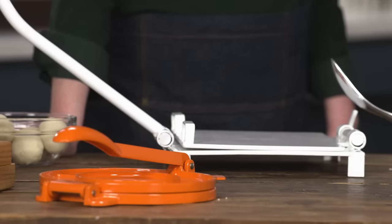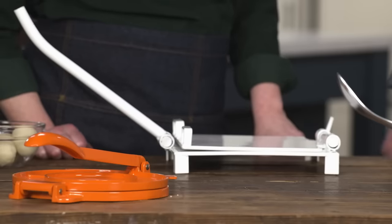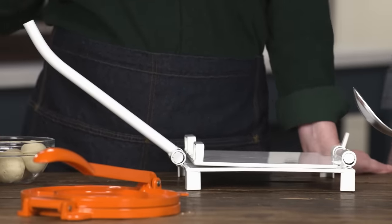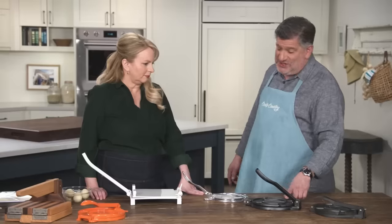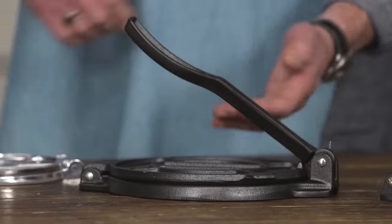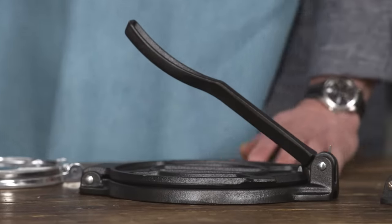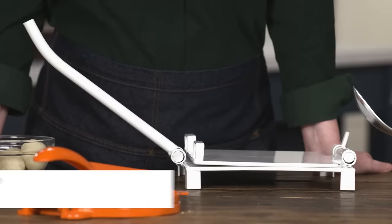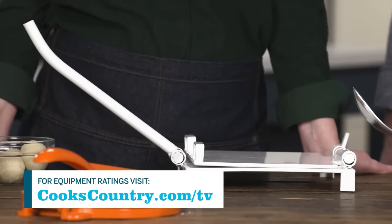The winning tortilla press is the Doña Rosa Macienda tortilla press at $95. It's made of steel, weighs a little more than 10.5 pounds, has very generous plates, and makes beautiful tortillas. If you make a lot of tortillas, it's absolutely worth the money. If it's more of an occasional pursuit, the best buy is the Victoria 8-inch tortilla press at $20 — it has about an 8-pound weight, an 8-inch plate, and a slightly shorter handle, but it gets the job done.